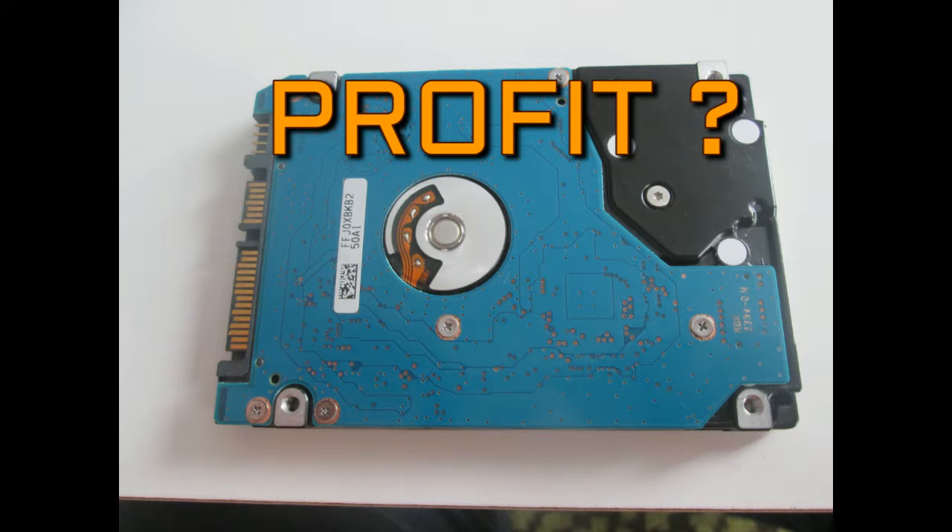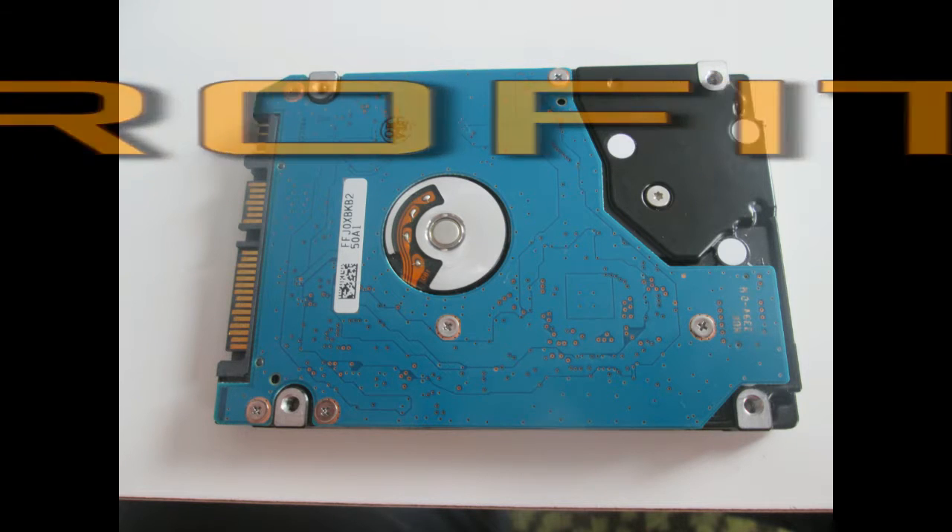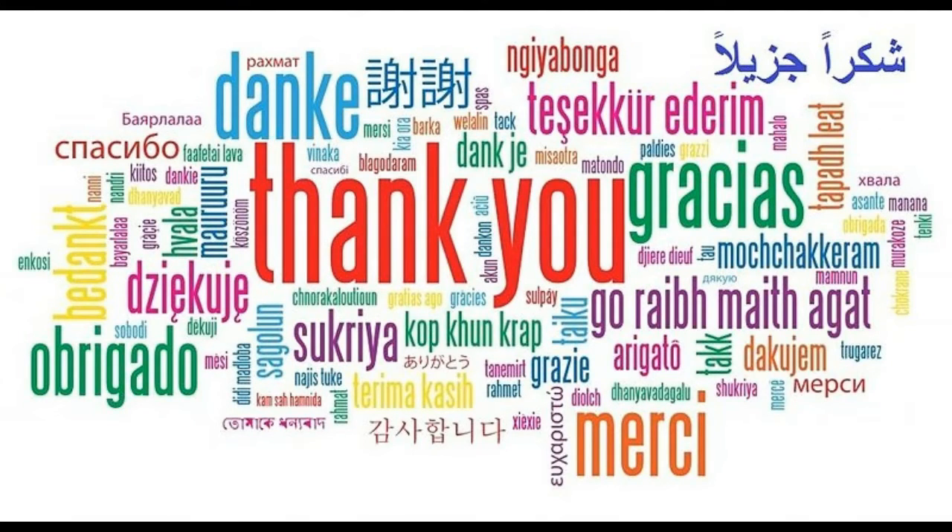I am looking forward to meeting you in another video, which will be about disassembling two whole computers. I think that's all for the moment. Thank you very much for watching. I have also other videos. If you liked the video, give a like, comment, and subscribe. Thanks again and see you later.